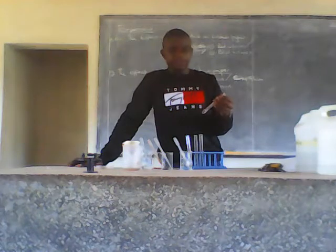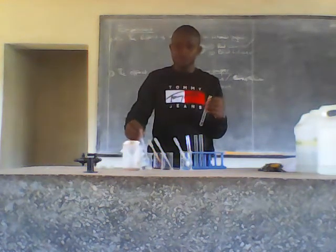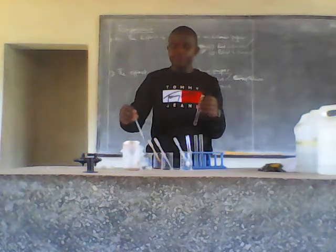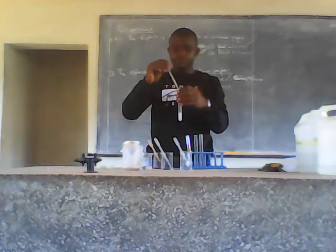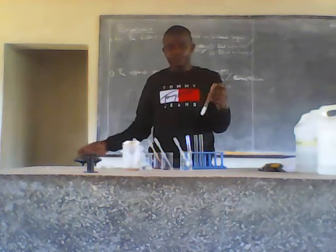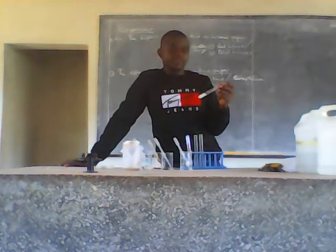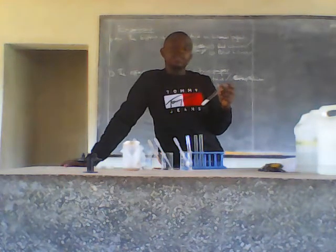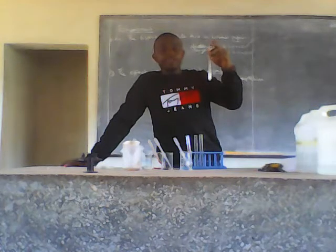Then, to my fourth test tube, I'll add 2 cubic centimetres of barium nitrate. After adding 2 cubic centimetres of barium nitrate to the fourth test tube containing the filtrate, I am getting a white precipitate.